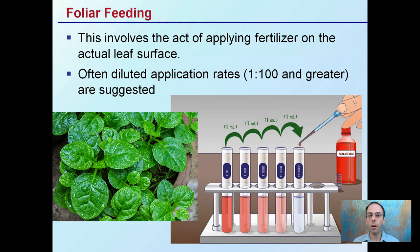Foliar feeding involves the simple act of applying fertilizer on the actual leaf surface. Often diluted application rates of 1 to 100 or greater are suggested. Anything at a higher concentration than that, when you're applying it to the leaves, depending on what product you're using, you increase the odds of burning the leaves.